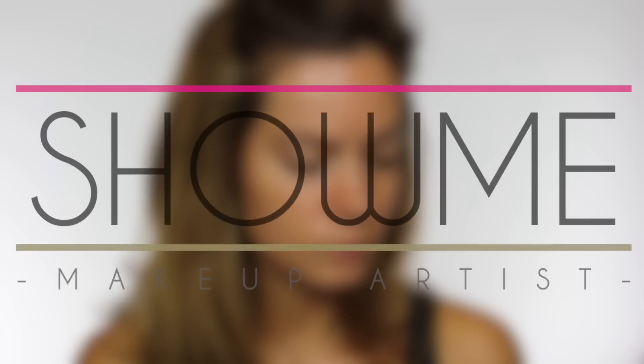I decided I would do a makeup hacks video. Some of them are going to be super simple because not everybody knows about makeup, and some of them you may find beneficial that you may never have heard of. So we're going to start with foundation.